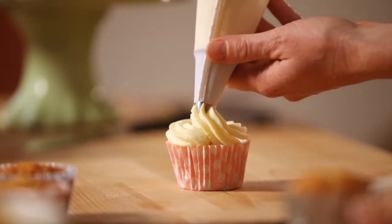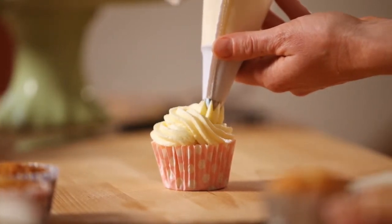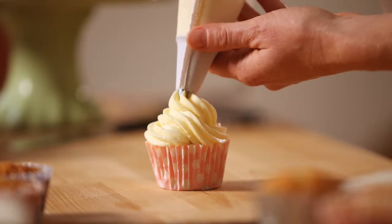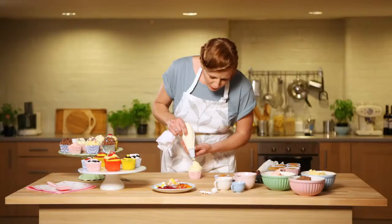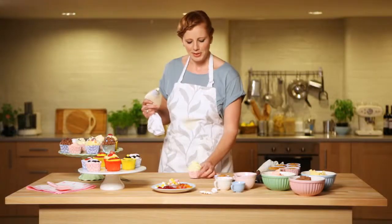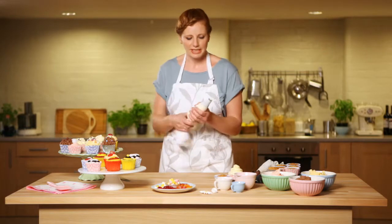You've got plenty of time so don't rush it, then go over the top half. When you've finished, ease off on the pressure and just pull the bag up, and you should get a lovely little peak. You end up with the perfect little fairy cake — that's the first technique.